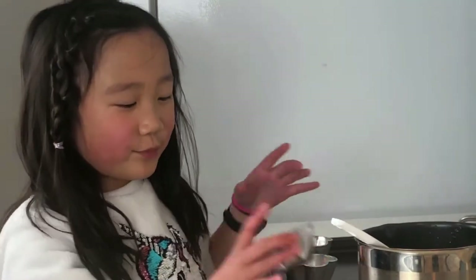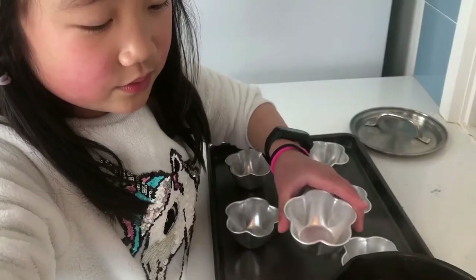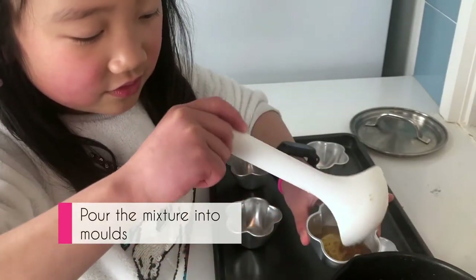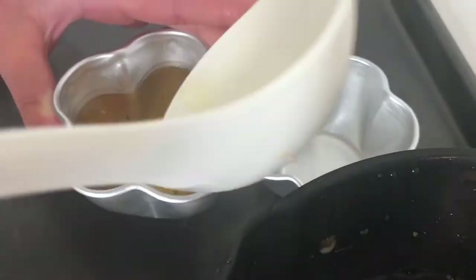And then we're going to put it into these cute molds. Now we're going to let these cool for a few minutes and then we're going to stick them in the fridge.